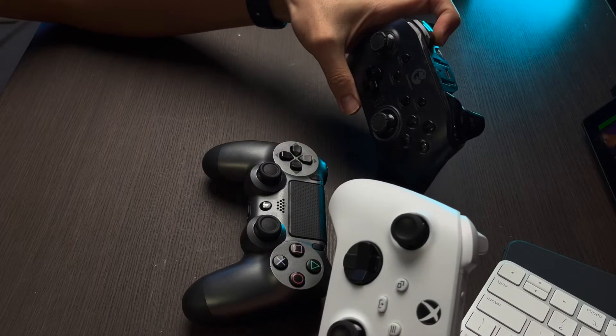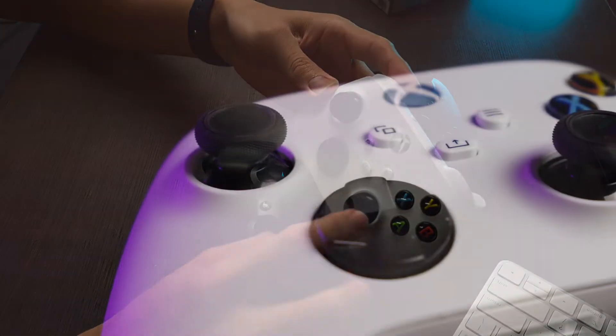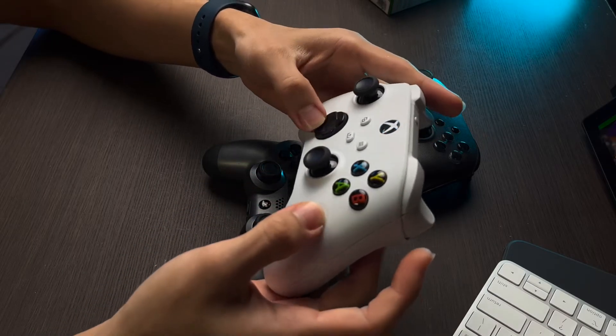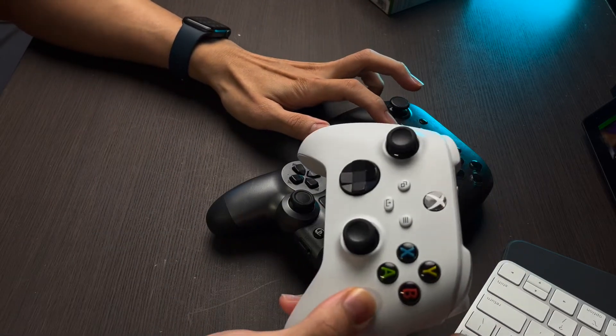Looking at the joysticks, they feel really good. You can see rubber grips around the joysticks, and the inner surface of the joystick also has a rubber flat surface, so it's very easy to feel the joysticks and move around. The D-pad is positioned much higher compared to the PS4 and GameSir T4 Pro controllers.